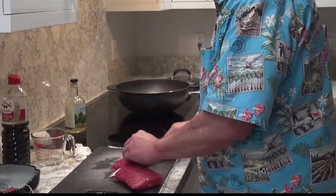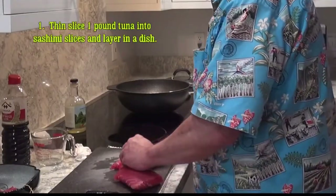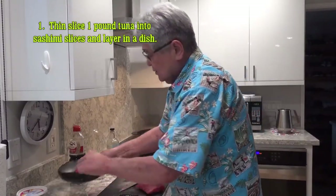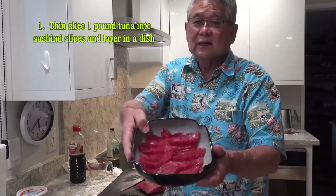Slice it very thin. Notice how I stroke the knife — almost like that. Notice how I layer it just like this.